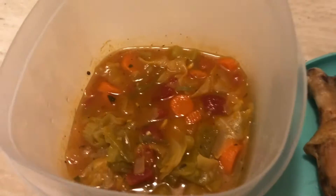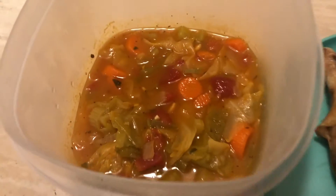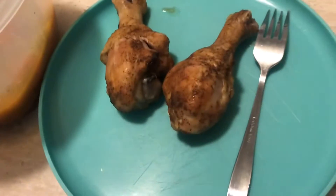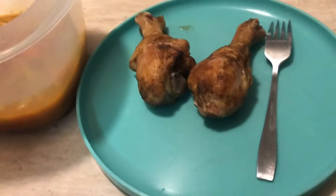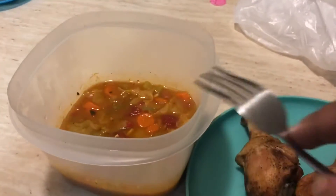Okay, so I got my soup that I was talking about — I got carrots in there, cabbage, and some other vegetables. And then I got my two pieces of chicken. I'm gonna shred the chicken up and put it in here and see how that goes, because I don't like to eat chicken plain. Once I do that, I'll show y'all what it looks like. Okay y'all, I shredded up the chicken.